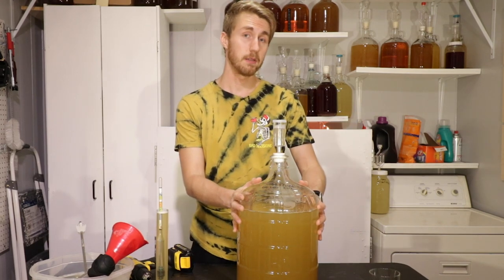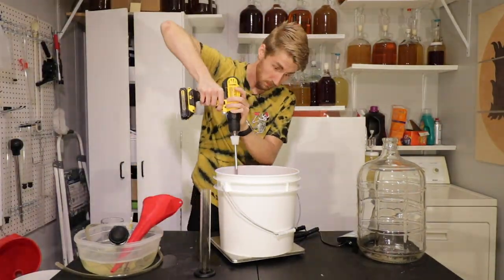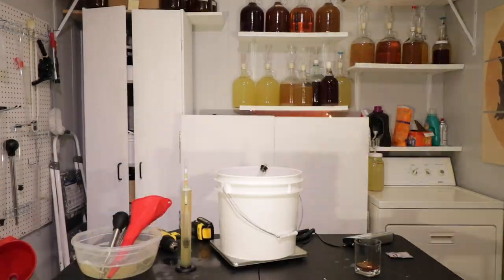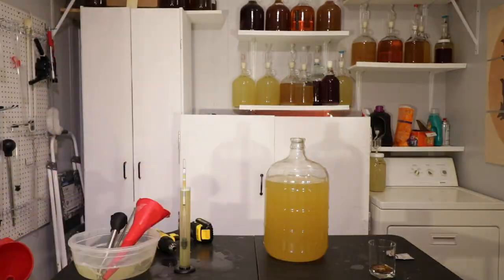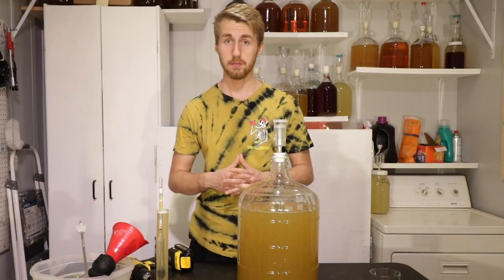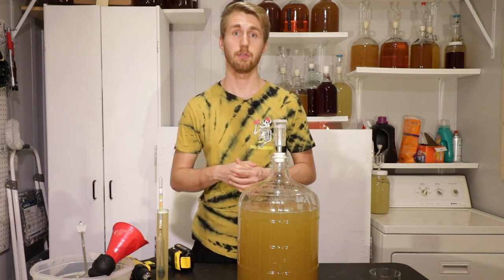The mead has already been created. I'll show a quick video of my process — I sanitized everything and mixed it all up. Let's let this go through primary fermentation, then I'll split it into four batches and add all the extra stuff afterwards.